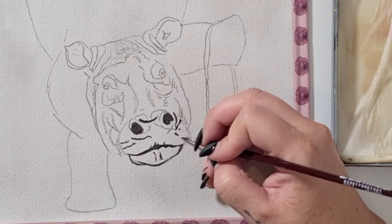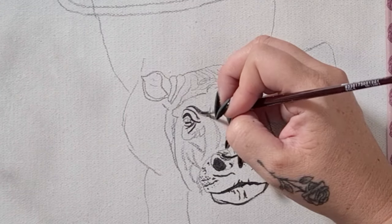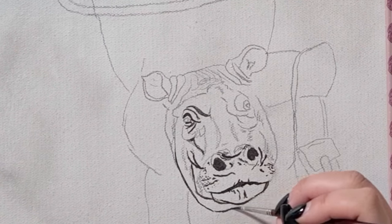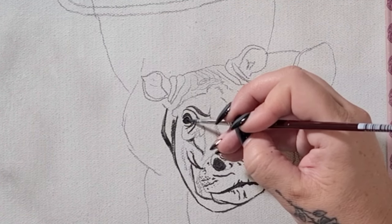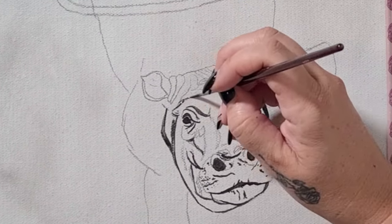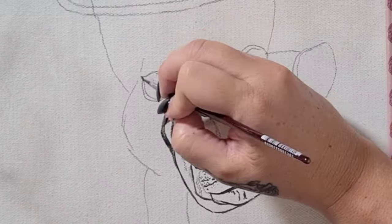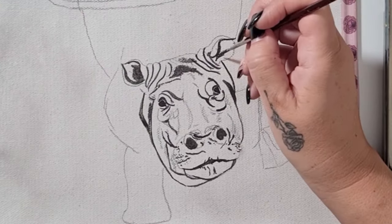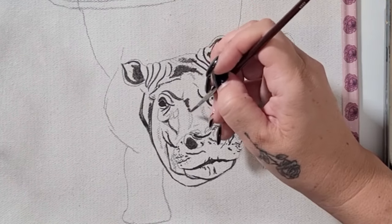I've decided that today I'm going to do this painting a little bit different to how I've done my other superset paintings. I'm going to do an underpainting first and then a series of glazes over the top. The underpainting style that I'm doing today is kind of like a grisaille — a grisaille is an underpainting that is usually monochromatic.